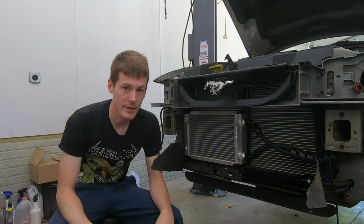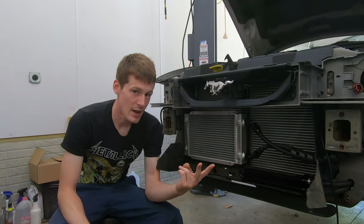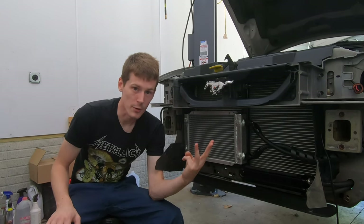There are a few different things we're going to go over in this video: what is an oil cooler, do you actually need one, and how to actually install an oil cooler if you think you need one.